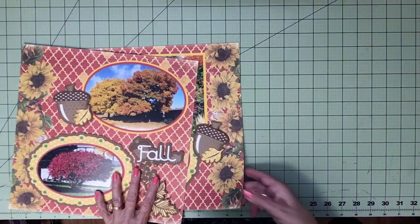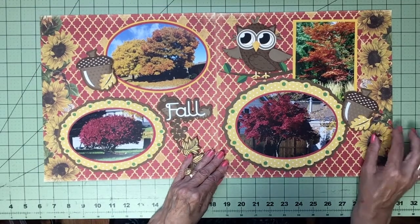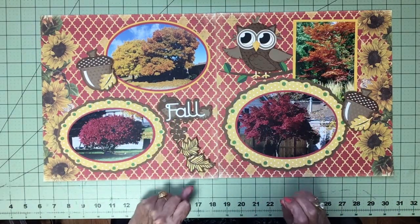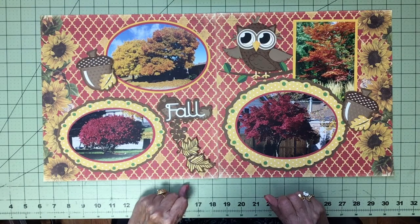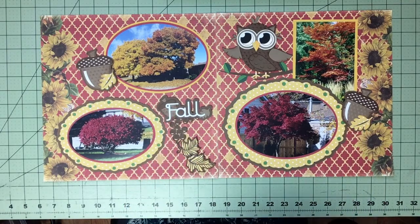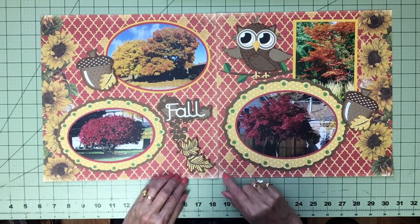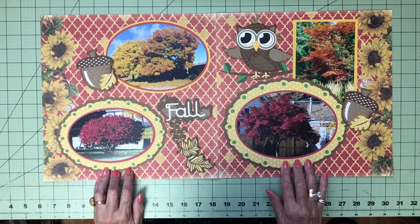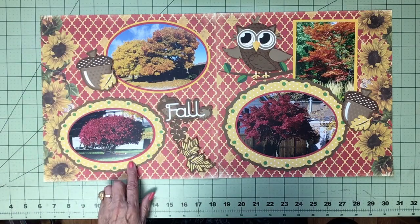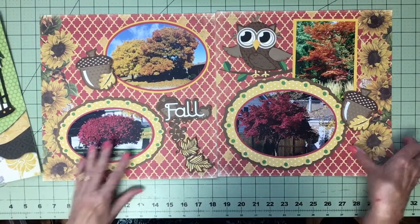Now this is a fall page — all the trees in our neighborhood, quite pretty. I found this paper with sunflowers on it in red and gold because the trees were those colors. I looked for some fall images and did some leaves and acorns; the title had acorns too. I repeated acorns on both sides and found a cute owl, put them on a branch, and did some lovely oval frames for the photos. By cutting them into ovals, my pretty paper showed more and I had more space to put some images around. That's the fall page.